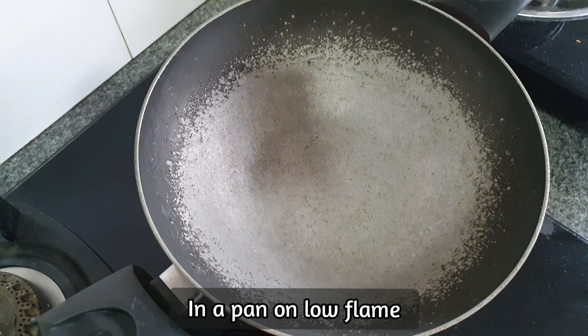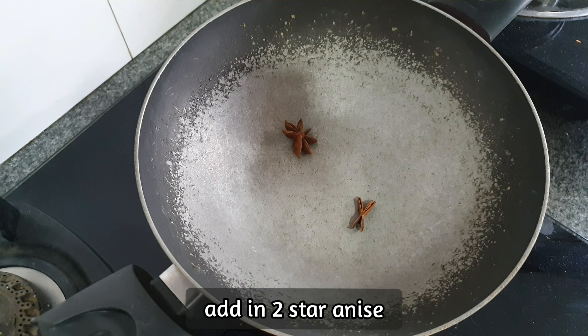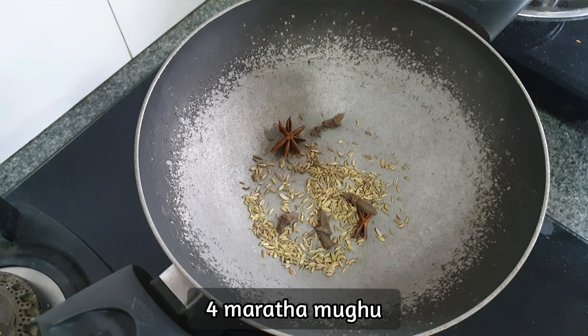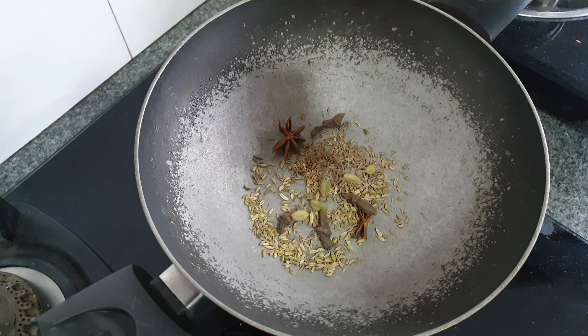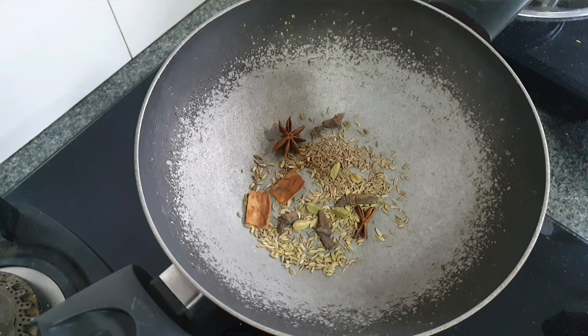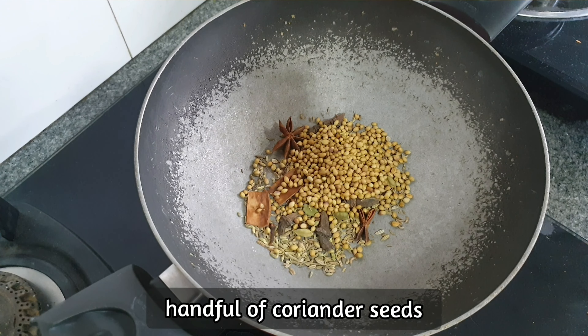In a pan on low flame, add in 2 star anise, 1 tsp fennel seeds, 4 maratha moku, 1 tsp cumin seeds, 5 cardamom, 2 inch cinnamon, 6 cloves, and a handful of coriander seeds.